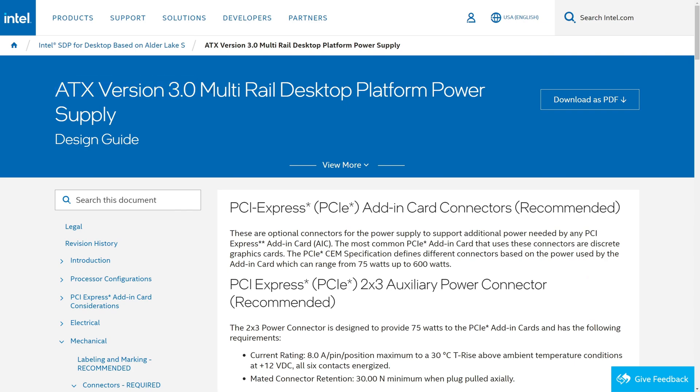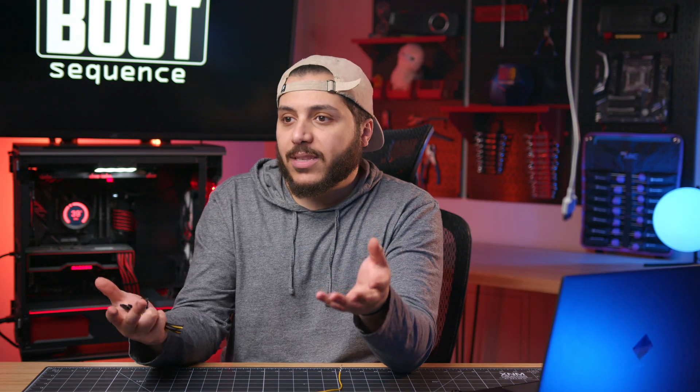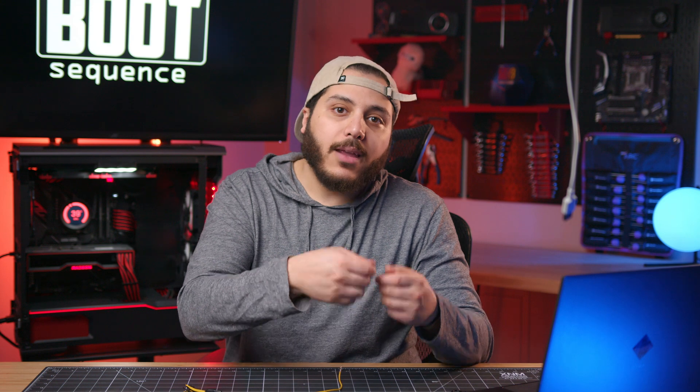I really wonder what's the next step here. Are we actually going to see something change? The 12VH power connector isn't that standardized and it could just vanish by the next generation. ATX 3.0 is an ATX standard; the 12-plus-4-pin connector is a PCIe standard. You can and likely will see a lot of ATX 3.0 power supplies without the 12VH power connector — or at least just an 8-pin on the power supply side with an optional adapter cable. My personal hope is that it just goes away.